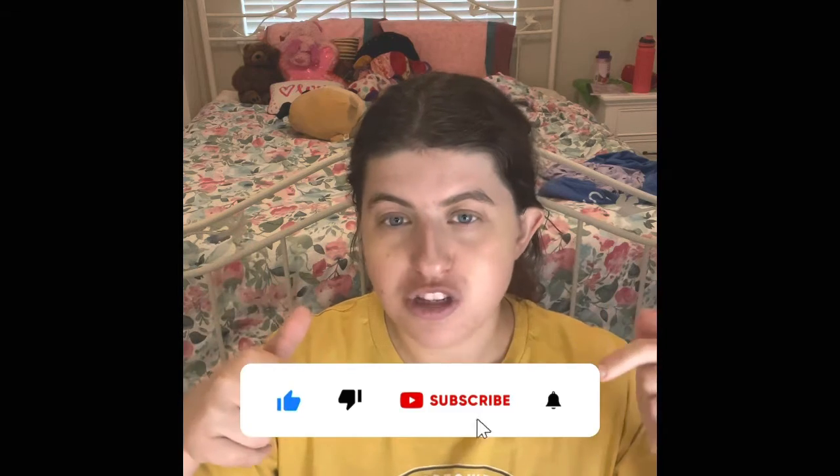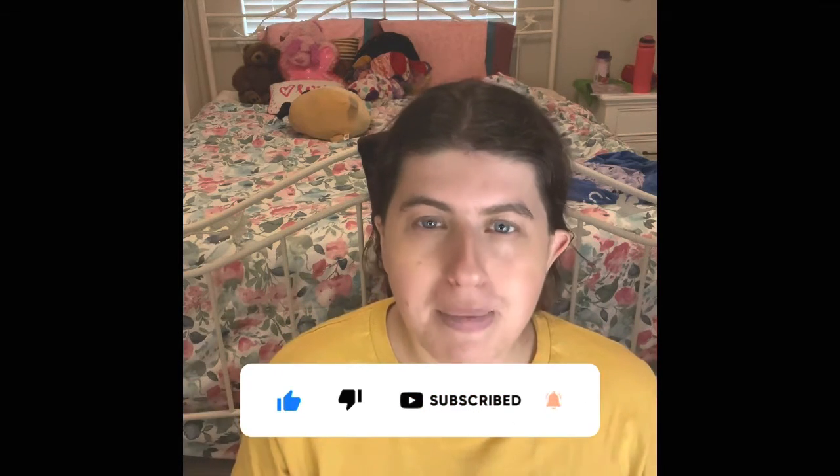If you guys absolutely love these type of videos, make sure to hit thumbs up, subscribe, and ring that bell so that you guys can see me continue doing these every month. I love doing these every month — it's like my number one thing to talk about. You guys want to see where I'm at with all my skincare and all my hair care, and it just feels so good. When it's empty and I put it in my empties, it just feels so good to talk about every month. I love you guys all so much and I'll see you guys in my next video. Bye!